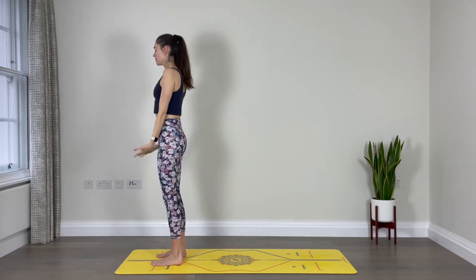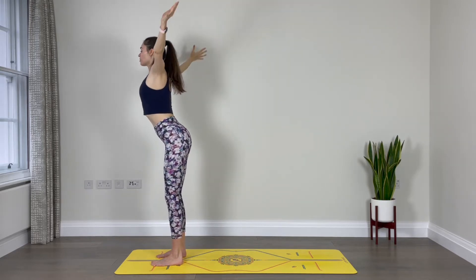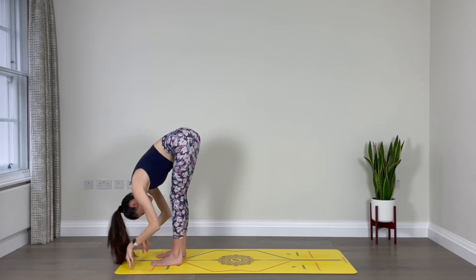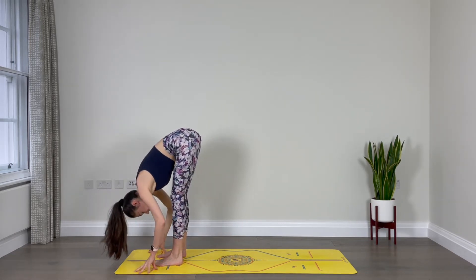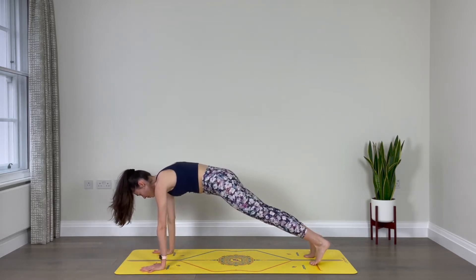And again: inhale, sweep your arms out, reach up, lengthen. Exhale, fold over your legs. Inhale, halfway lift. Exhale, fold. Inhale, step the right leg back, step the left leg back — plank pose. Just one breath, inhale.